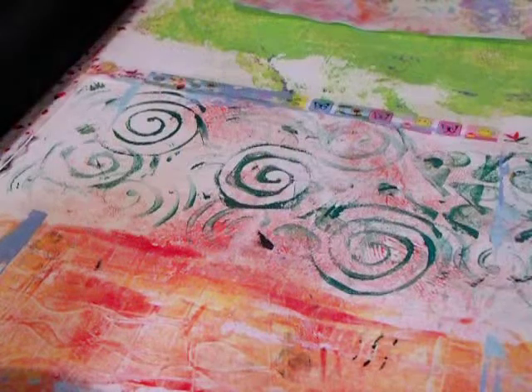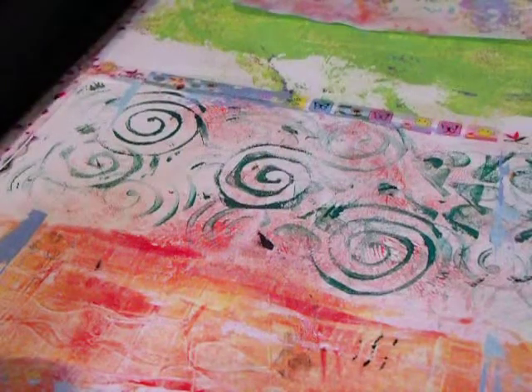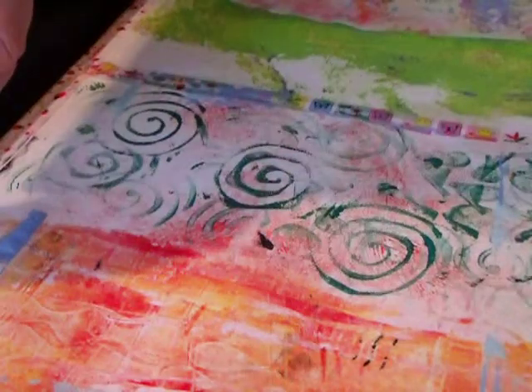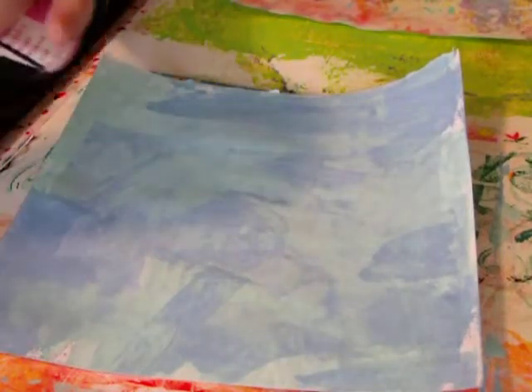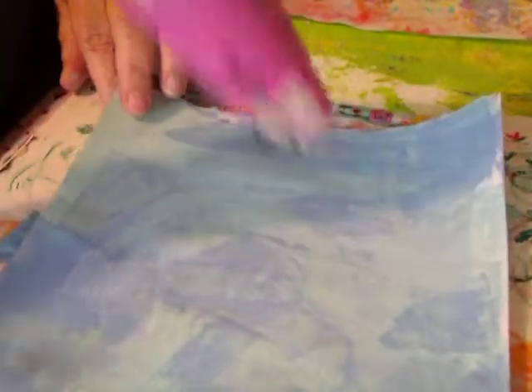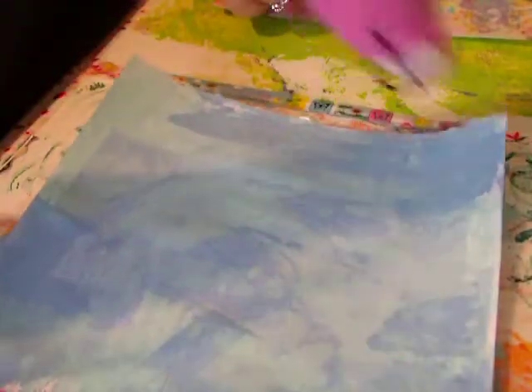I was going to draw a face on this if it's dry enough. Let me run my heat gun over it real quick to get it a little drier so that I can draw a face on it.